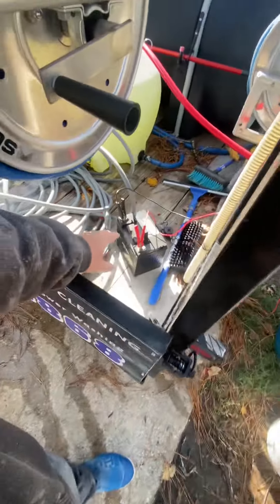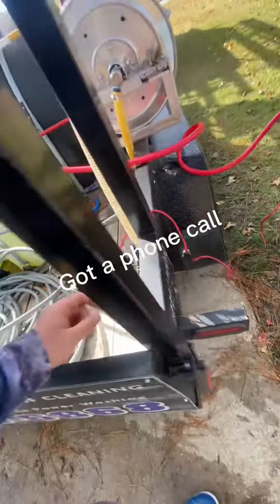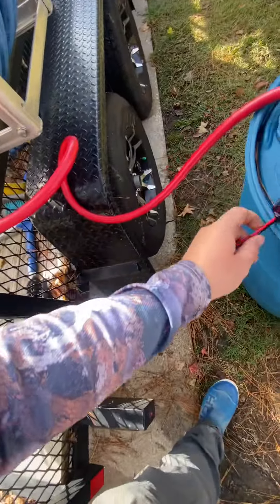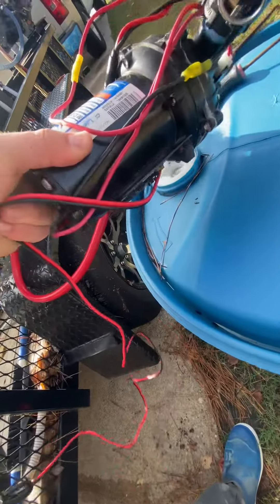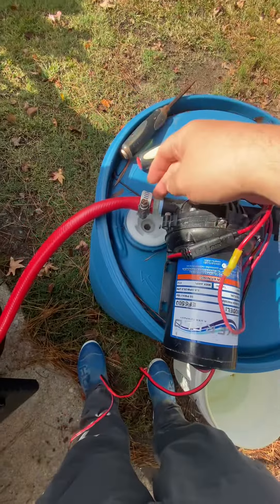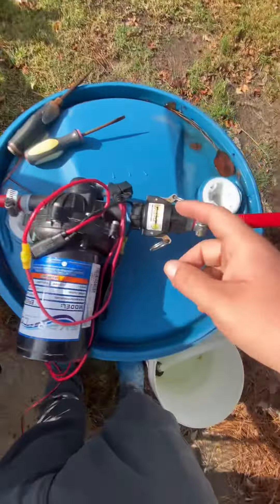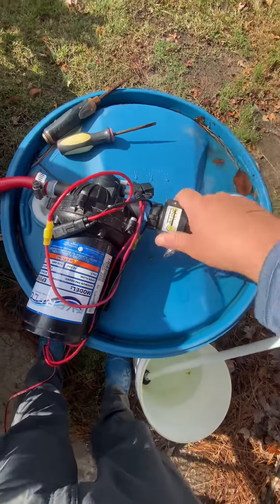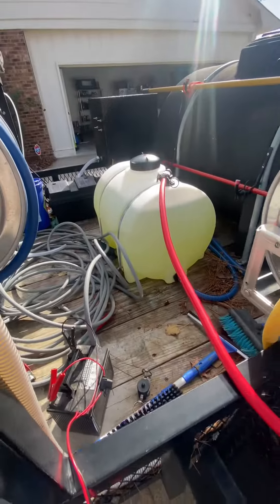I've got a little starter battery that I bring out. I bought one of the Femco sprayer leads and just plugged it into the connection on the battery. Coming out of the pump is just a half-inch barb, clipped into the cam lock, and on this side I've got a cam lock with the drop stick. I just got done transferring the bleach.